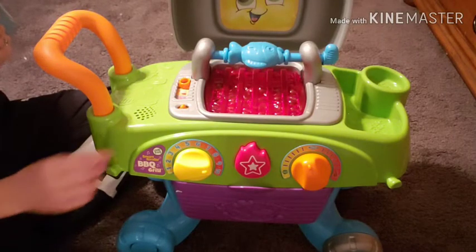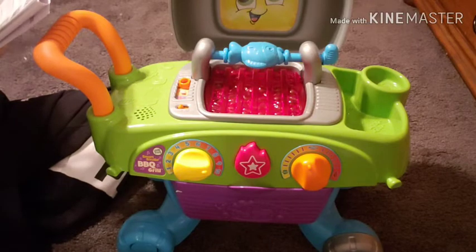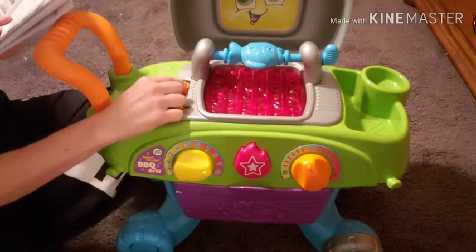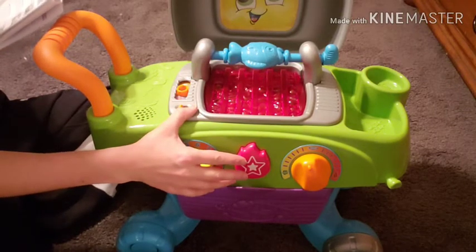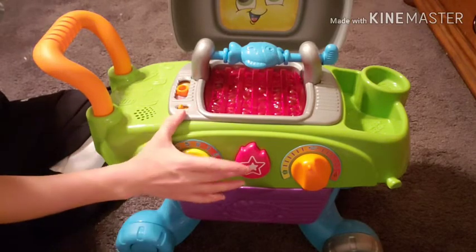When the grill is in activity mode and you push the star button, you will hear fun phrases and sounds, sing-along songs, and a rhyme about food on a skewer.